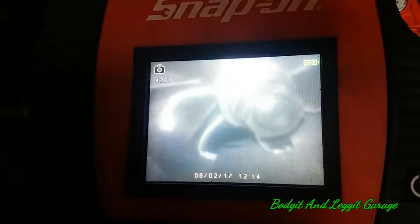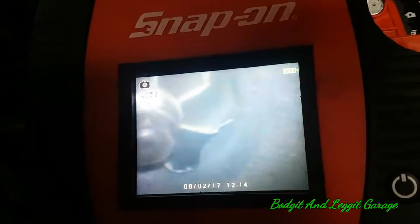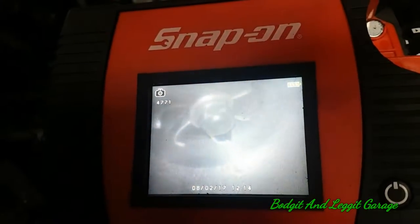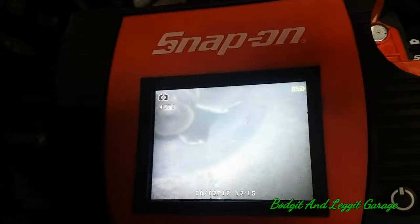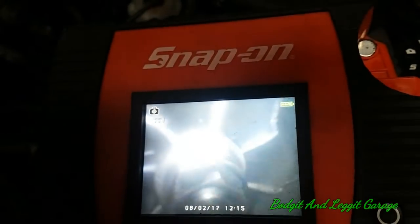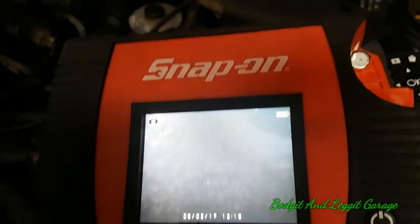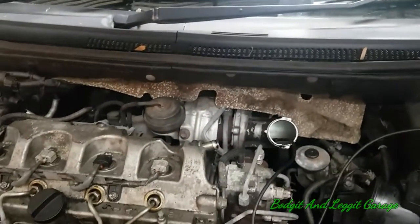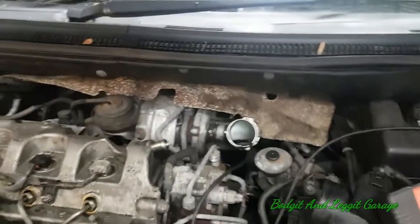This car was running with no codes — I can't believe how well it was actually running. That's unbelievable. See if I can just get a better view of that. Look at that — look at every single fin, just gone. I'm surprised just how well this was running. I knew it was kind of a turbo problem — experience told me that — but I was not expecting that.